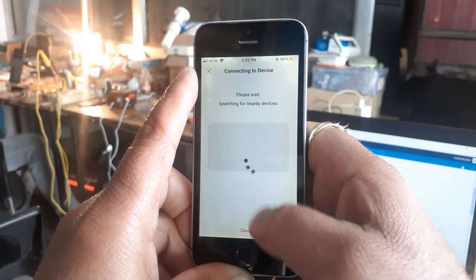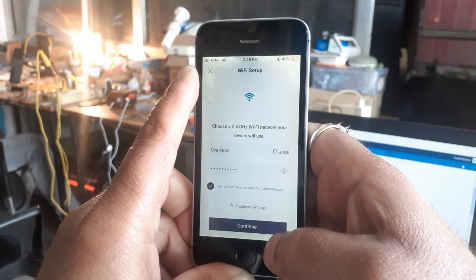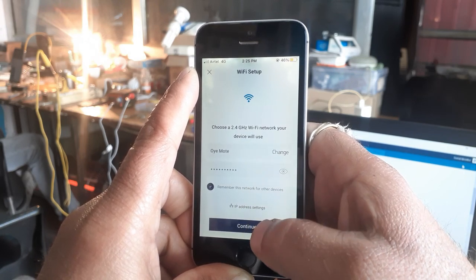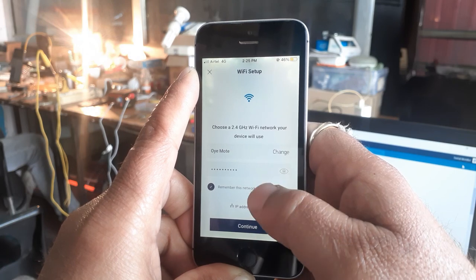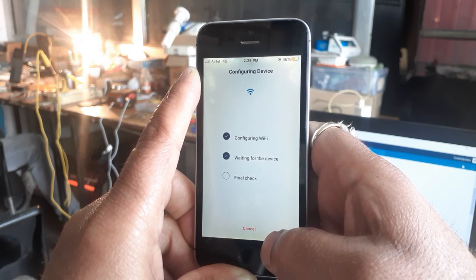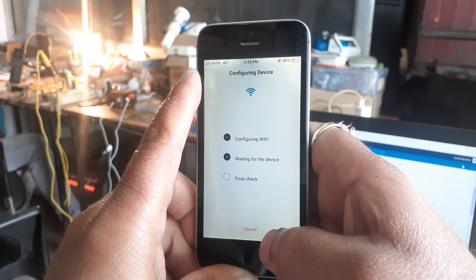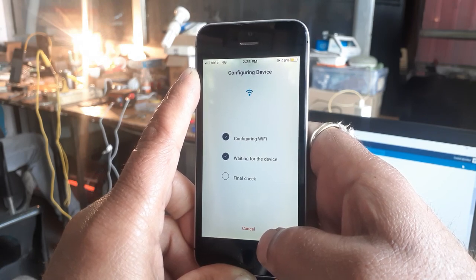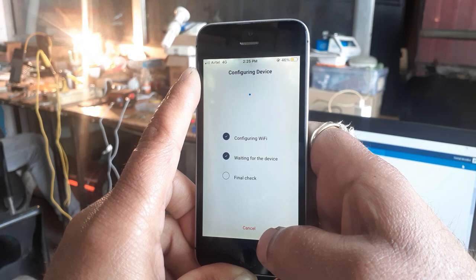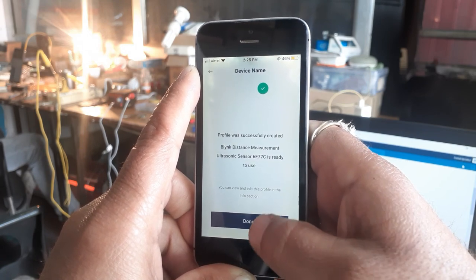Click Join. It will configure the ESP32 board and ask you to connect it to an external Wi-Fi network. Choose your Wi-Fi network, provide the Wi-Fi credentials, and click Continue. Wait 5 to 10 seconds to configure. You don't need to do this every time — once connected, the Wi-Fi credentials and token are stored in the EEPROM of your Wi-Fi board. Once the profile is created, click Continue, then Done.